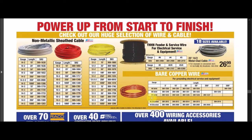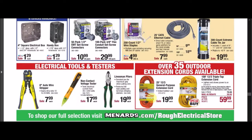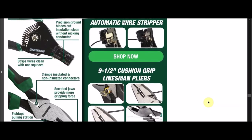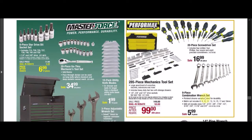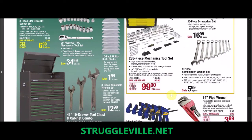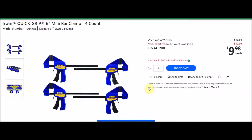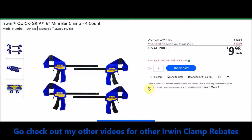There's some wire and cable, $20 off a 100-foot extension cord, and $50 off a 285-piece mechanical tool set. For better tool deals, especially if you're not brand specific, check out struggleville.net. We have Irwin Quick Grip 6-inch mini bar clamps, 4-count, SKU 2442658. Everyday low price $19.98. Mail-in rebate with a limit of 2, $10 off, making the final price $9.98. The first 'More Bing for Your Buck' ad also has two other Irwin clamp sets with $10 off rebates ending February 6th.